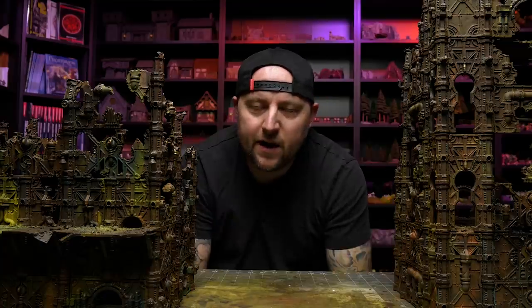Hey guys, welcome back to Black Matter Crafts. I am again playing with my plague city. It's never truly going to be done. I might eventually stop working on it. I'm thinking of it like a living piece of work.